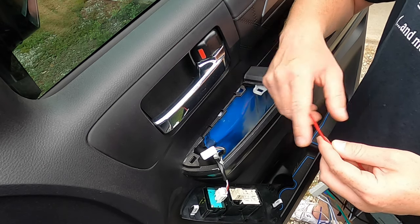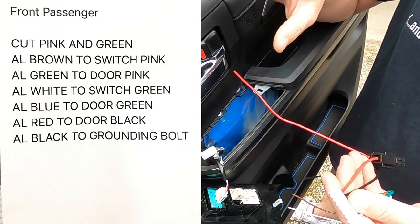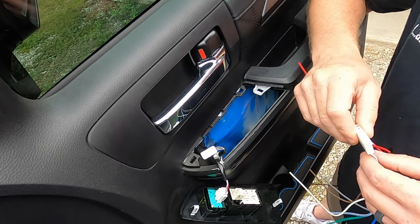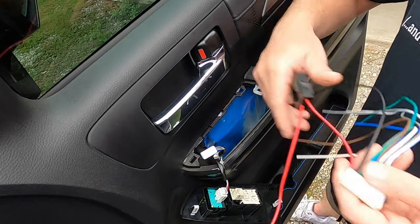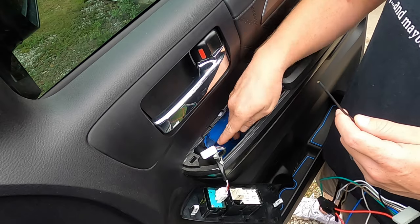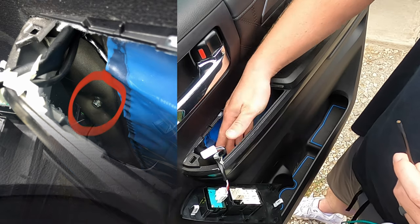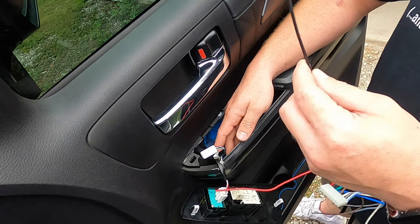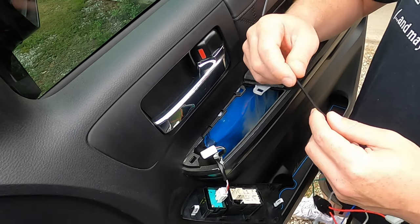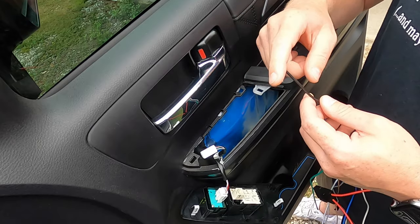That is your constant power, your constant 12 volts. I will write all of this down on a sheet of paper and post it on your screen so you can pause while making connections. The black wire on the auto lock harness is your ground. There are a couple bolts on the door you can use as a grounding point. Just put a ring terminal on the black wire from the auto lock, take the bolt off inside the door, put the ring terminal on it, and put the bolt back in.